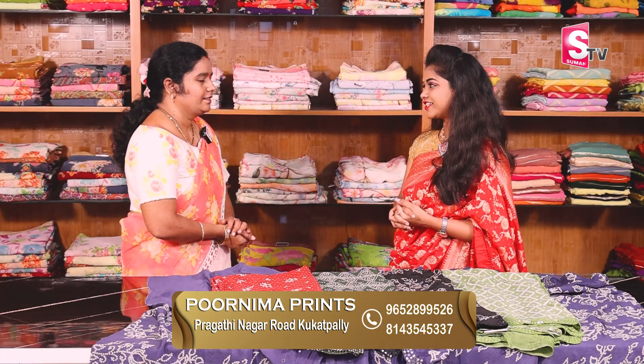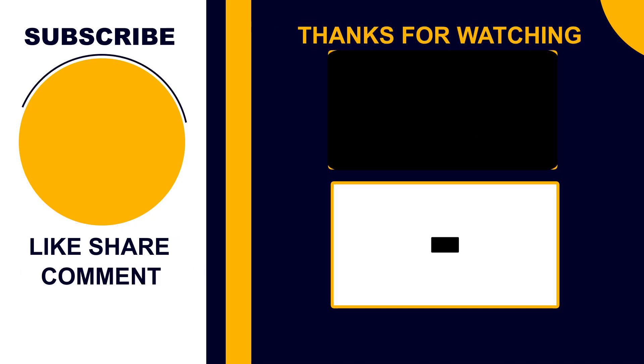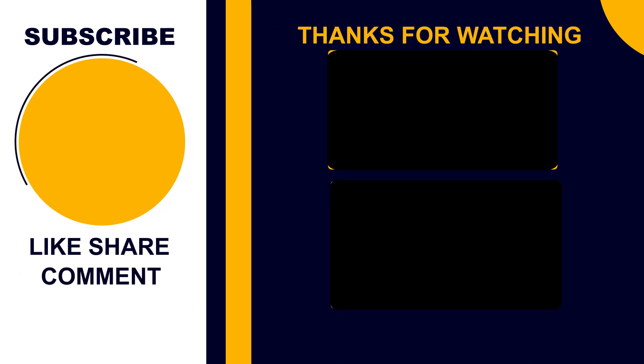Thank you, Andy. Beautiful saree collections are available for you. So, beautiful saree collections with 30% discount — the sale starts on the 15th and ends on the 25th. If you have any doubts, you can contact us on the number provided. Thank you.